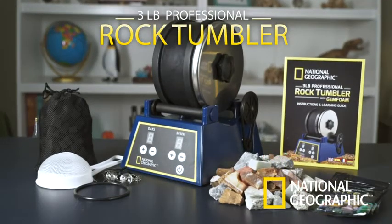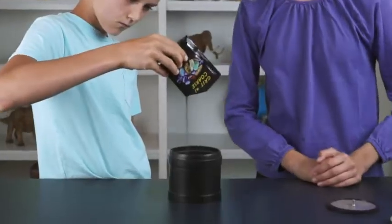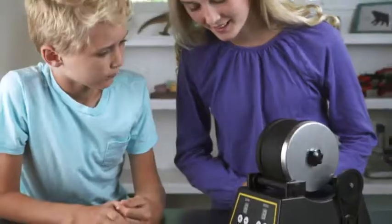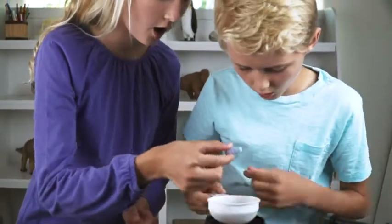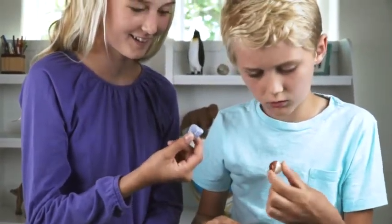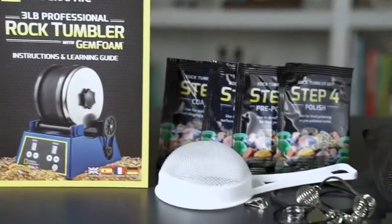The National Geographic 3-Pound Pro Tumbler Kit has everything you need to turn rough rocks into polished gemstones. This easy-to-use tumbler kit is a great way to inspire a lifelong fascination with geology. You get 3 pounds of rough rocks, tumbling grit, and gem foam.